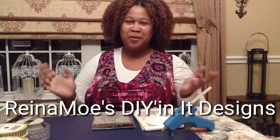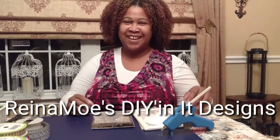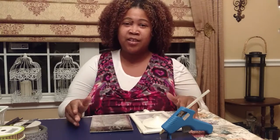Hello everyone and welcome to Raina Moe's DIYing It Designs. First off, I wanted to say a big thank you to the 100 plus people who have subscribed to my channel and have encouraged me and let me know that you enjoy these types of arts and crafts. And as far as the wedding series goes, I might actually possibly use some of these creations. I really want to express to you how thankful and grateful I am that you like my creativity.